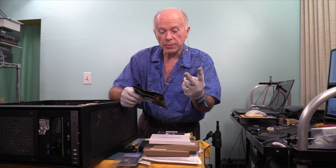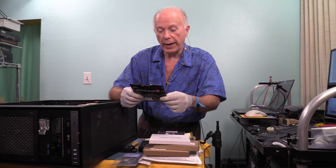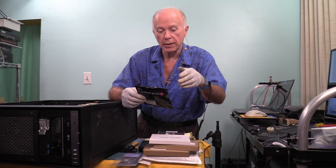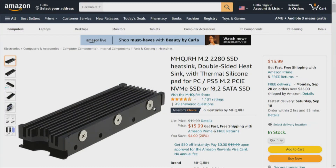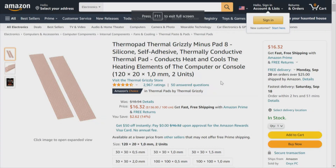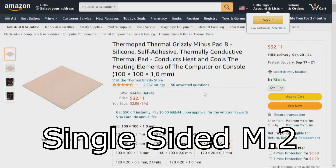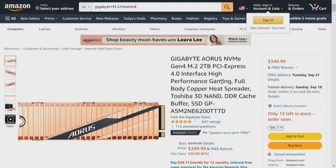Two ways to buy the Thermal Grizzly pads: either in strips — two pads per pack — or, as one subscriber pointed out, buy the 100×100mm square pad and cut your strips. You'll end up with six pads that way. So for an existing drive, you'd pair the MHQ JRH with the Thermal Grizzly Minus Pad 8, two strips at 120mm — you'll trim them down to 80mm. I'll have that link up.